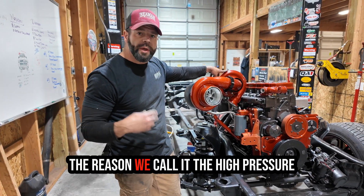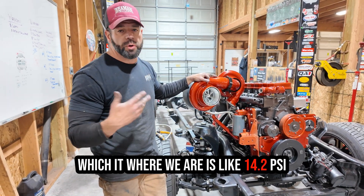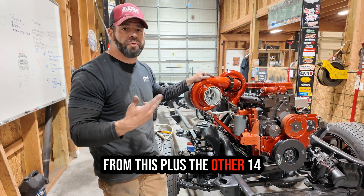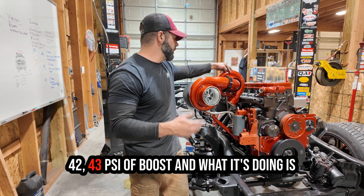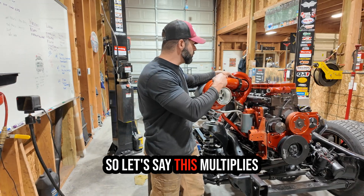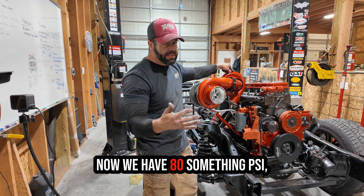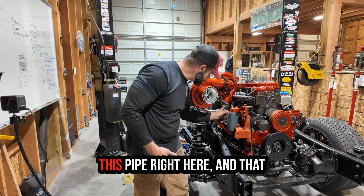Now we're going into our high pressure turbo. The reason we call it the high pressure turbo is instead of seeing atmosphere — which where we are is like 14.2 psi — it's actually seeing the 30 pounds from this plus the 14-something from atmosphere, so this one is seeing like 42 to 43 psi. And since turbos are pressure multipliers, this one multiplies it again — 2x — so now we have around 80-something psi leaving our high pressure turbo.